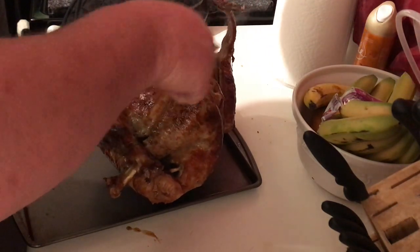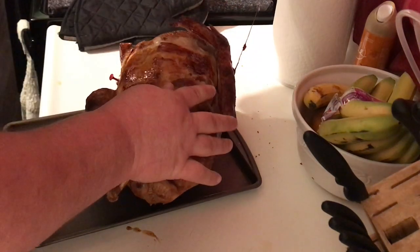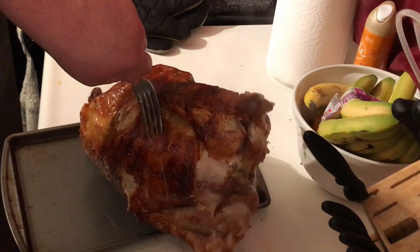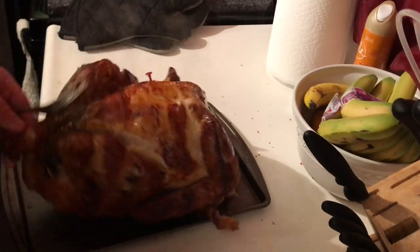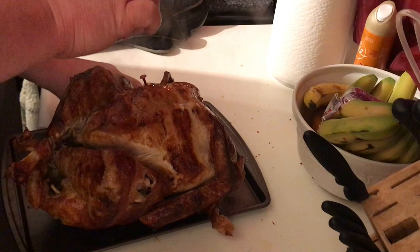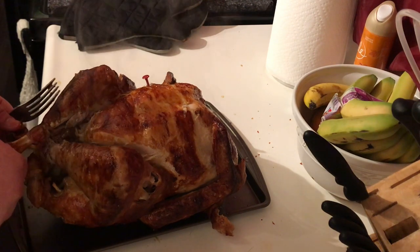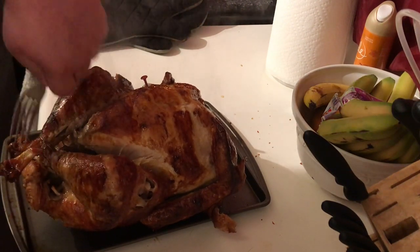Your favorite part of this turkey is gonna be the skin. You can hear how crispy it is. As you can hear, I've garnered the attention of the dog. He must think he's gonna get some of this — and he is, he knows what's up.